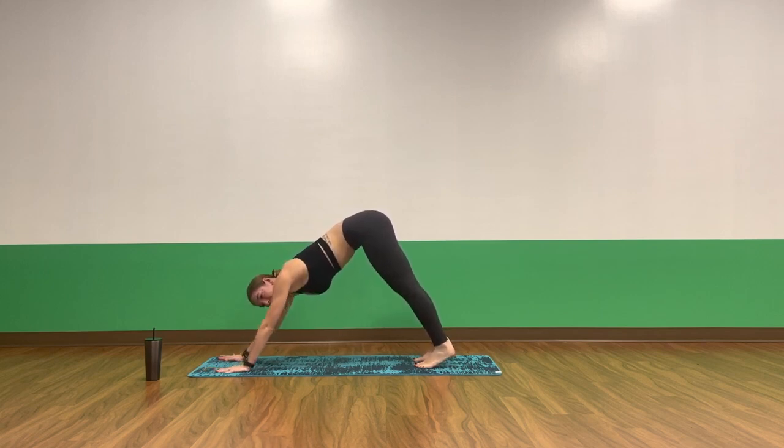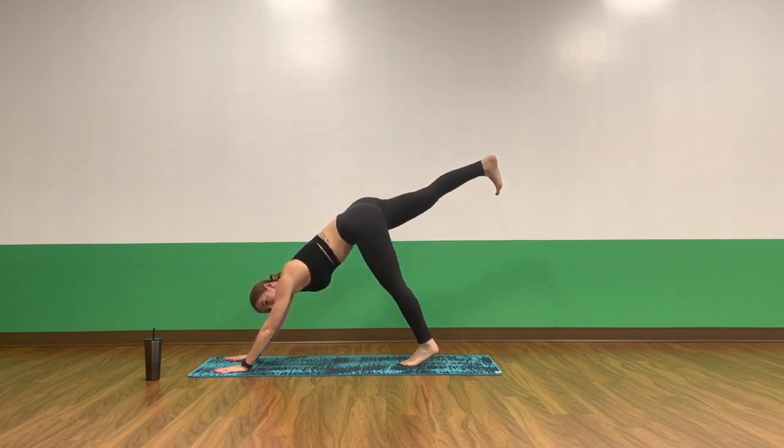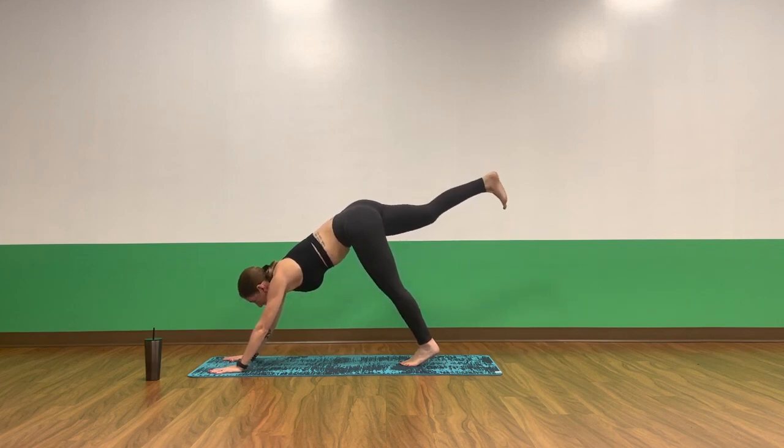Catch your breath, pull your heart rate down. Take a full breath in and stay for the exhale. One more breath in, one more breath out. Inhale, three-legged down dog — lift your right leg high. Exhale, little pulses up, drive through the heel. Pulse up, pulse, pulse. Exhale, exhale. Four, three, two, one. Breathe in, exhale.